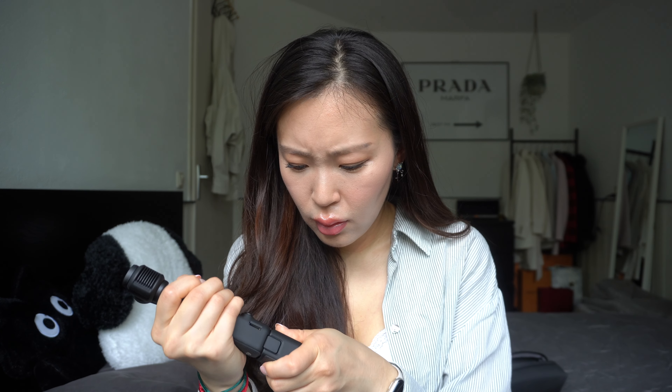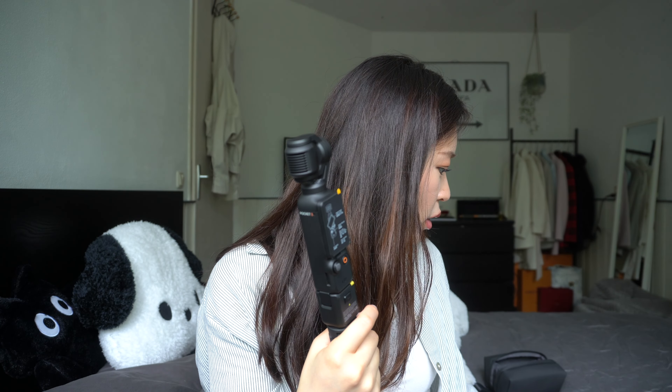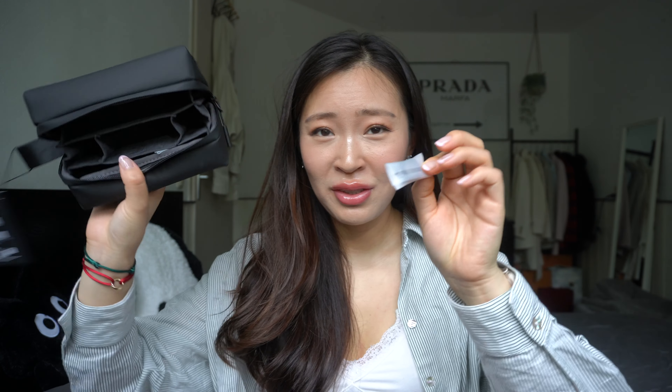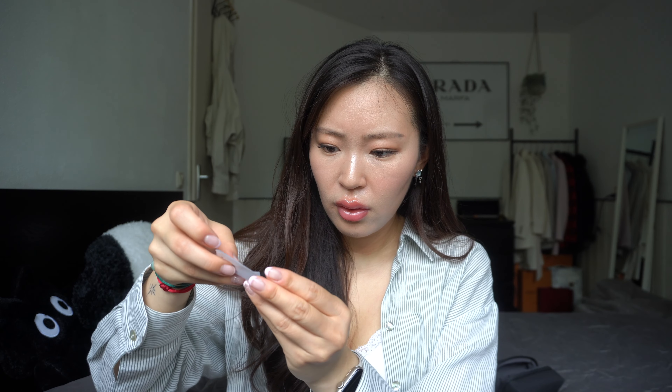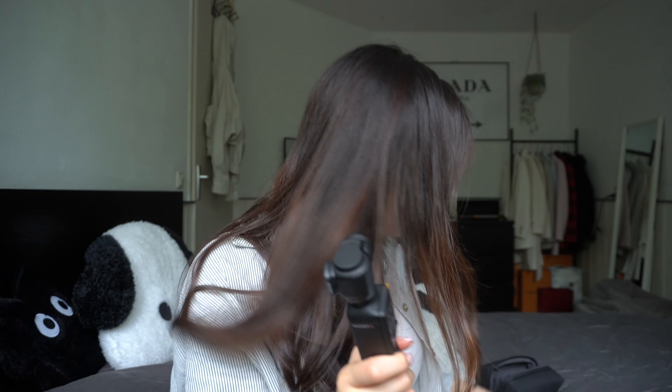Then we have the tripod. You can't attach it directly here because there's just a USB-C port — we need the battery handle first. Let's open this up. Now it's quite big, but now we can attach the tripod underneath. And lastly we have this small one — this is the handle with thread, but it's also a battery. I think it's just a small version of the big battery handle.